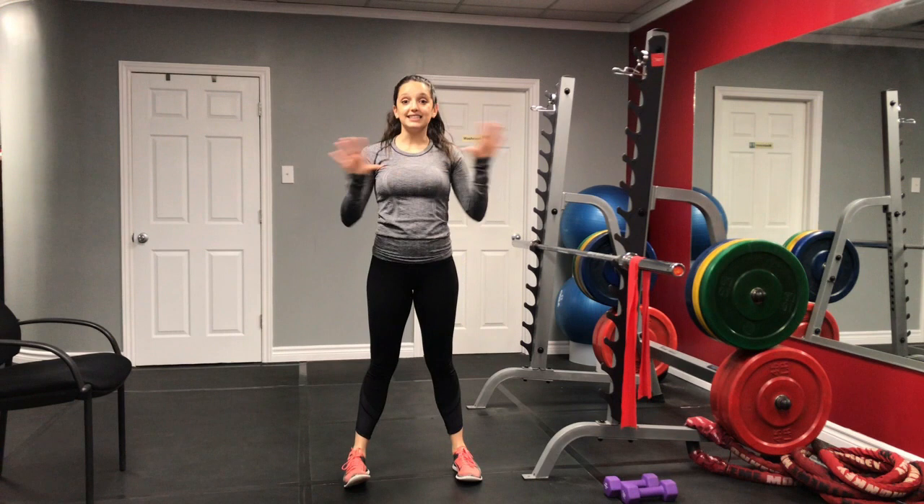So that's the end of our first set. Go ahead, take a break, get a drink of water, and we're going to do that again. If you're still catching your breath, go ahead and pause this video, get a little bit more water, and take your time. When you're ready, just join us back here.